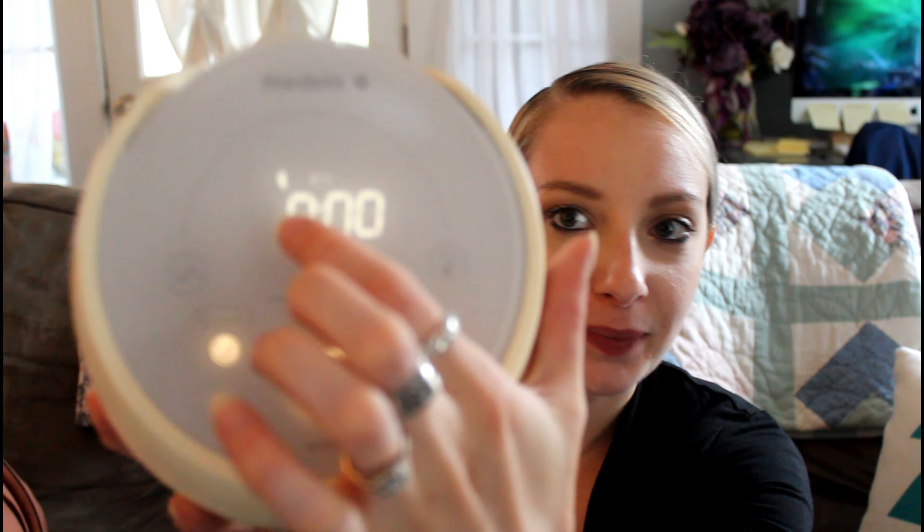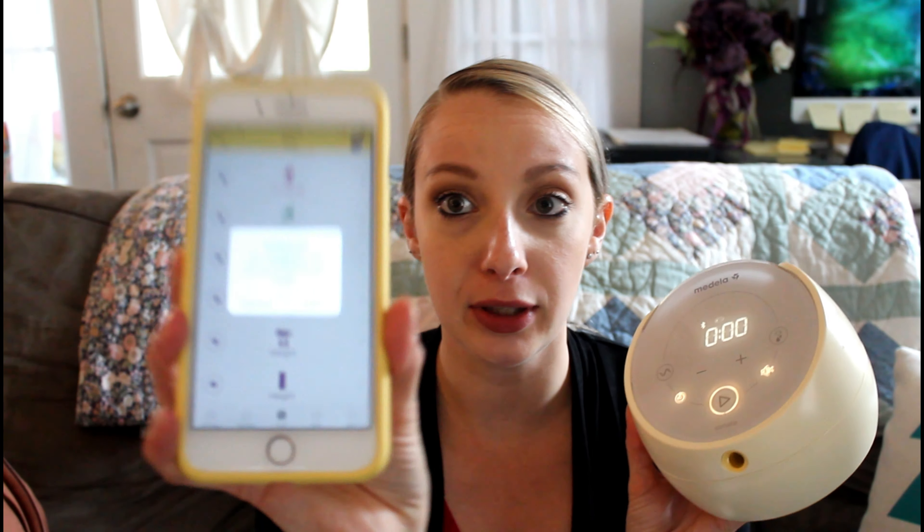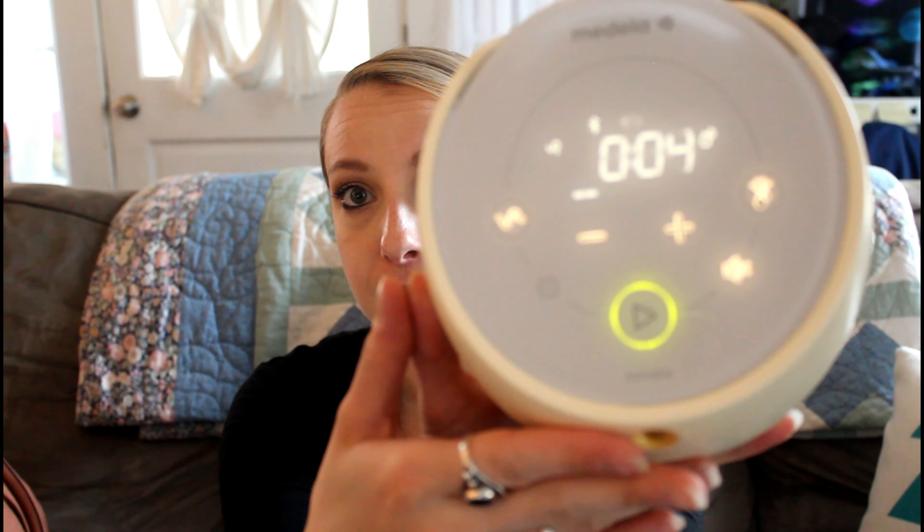Medela was definitely moving along with trends, and Bluetooth is really helpful. It will also let you know when your battery is low and give you a percentage of how much battery you have left. The other thing I really like about the pump is it's quiet. It might not seem very quiet on camera but it is — it's much quieter than their old pump and even the Freestyle. I think it's much quieter than that.